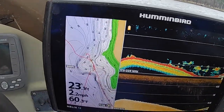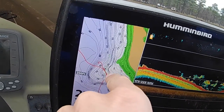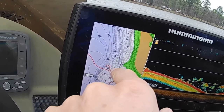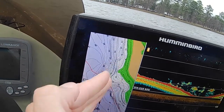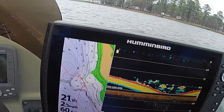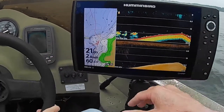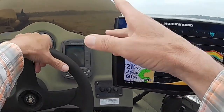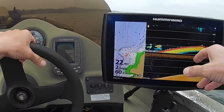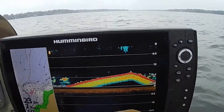I'm going to try to cast parallel to these little contour lines right here and try to keep that bait in the strike zone as much as possible. We'll see if we can't catch us a few — fish are hanging right there on that edge right where it breaks off. I'm going to get upwind a little bit and throw downwind right here, targeting those fish hanging right there on that edge.